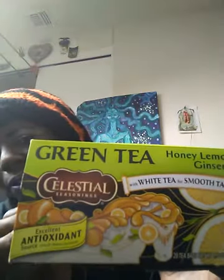First things first is some tea. Thank you for joining me today — whether it's morning, noon, or night, whatever country you're from, welcome. The tea I'm drinking is the Celestial Seasonings Honey Lemon Ginseng Tea. It's an antioxidant. I hope you guys are drinking tea or whatever you need to stay hydrated, because even though it's wintertime, we still should stay hydrated. You can get really dry from having the heaters on during winter.